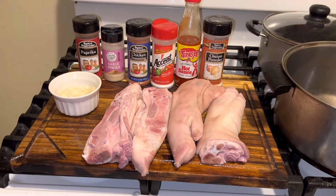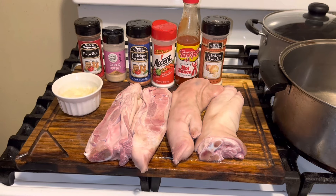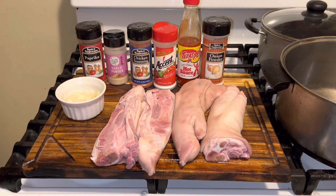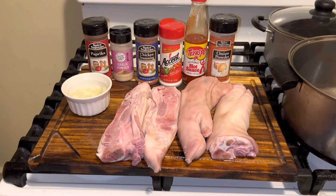I can show you different ways to make pig feet, but I'm going to show you how to make them. I didn't clean them before you guys, but I did use vinegar, salt, and lemon to scrub my feet down with. These are the four pig feet that I'm cooking because I'm going to have a prosperity dinner tomorrow for the new year.